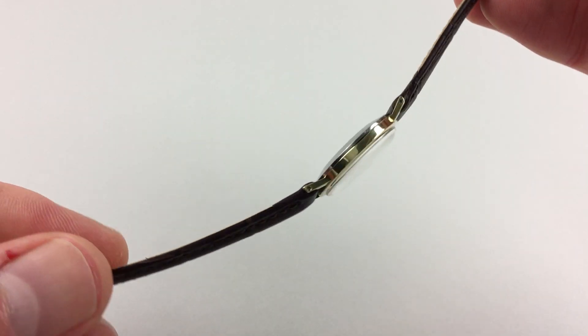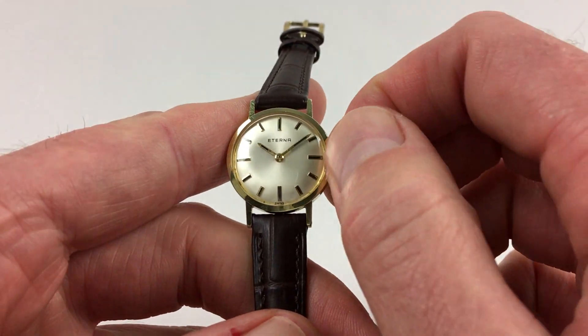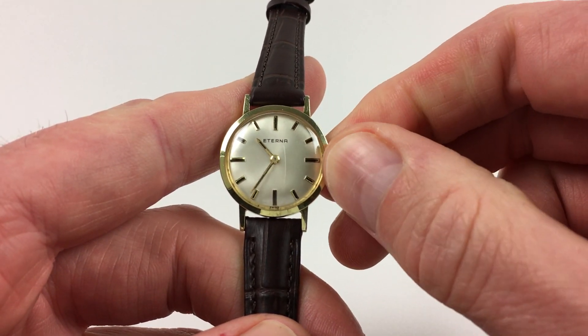This is a manually-wound model, so it requires winding when being worn. In order to achieve this, just turn the crown away from the wearer until the spring feels tight. Hand settings adjust in the normal manner — just pull the crown out and turn the hands to the desired time.